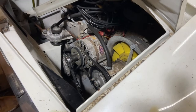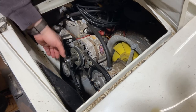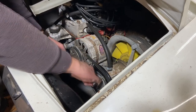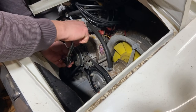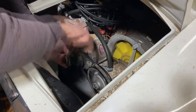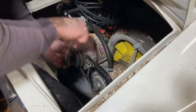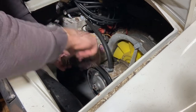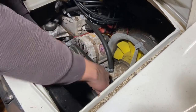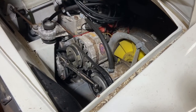First things first, before we do anything with this Fiat we need to check that the engine is turning over. I put a socket on the alternator here, let's just see if that rotates. We've got rotation. Let's go all the way around. A bit of compression there. Doesn't feel too bad — no nasty knocking sounds, no valve stuck. It was relatively free actually. That's the first test passed.